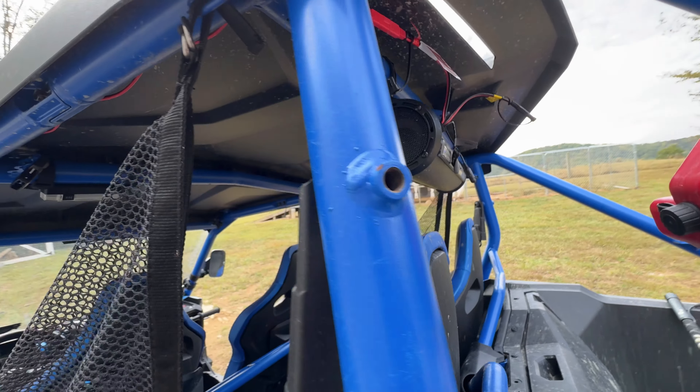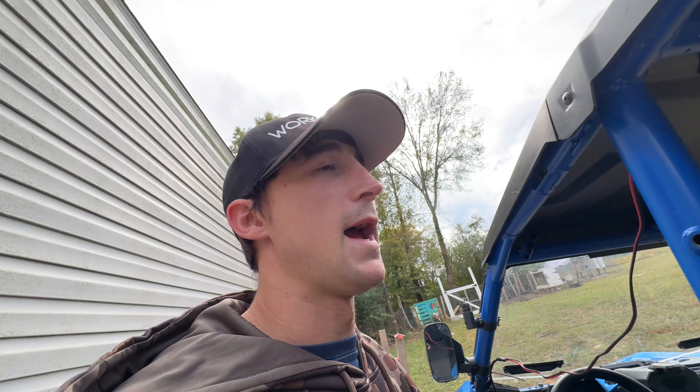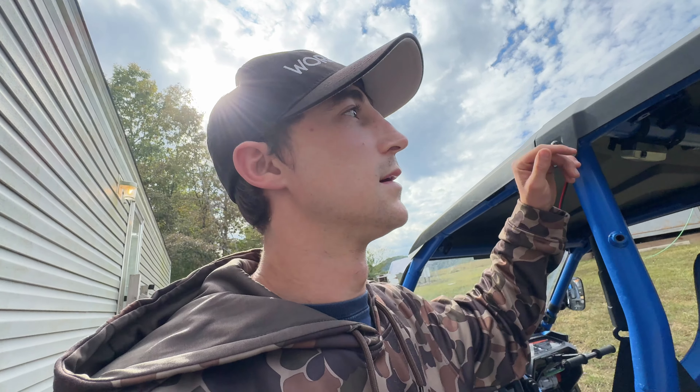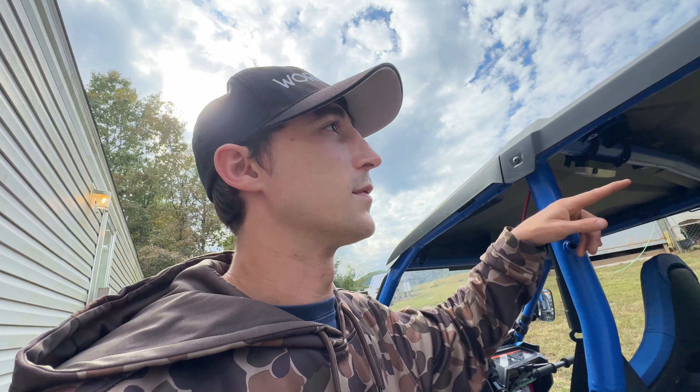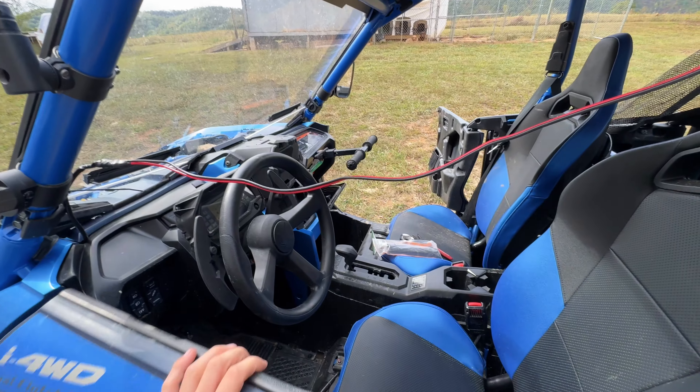We went on a little spontaneous night ride last night and this thing did awesome. I put it in the back because I know you can link these together, so I could do a second one and link them if it wasn't loud enough. But honestly, this one sound bar by itself is plenty loud — there were times it was honestly too loud. Most of the night we ran it at about half volume, depending on what style of music you listen to.